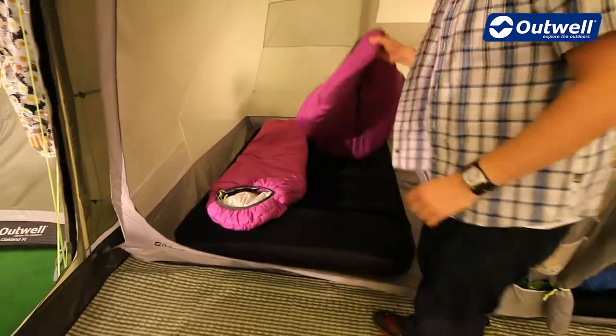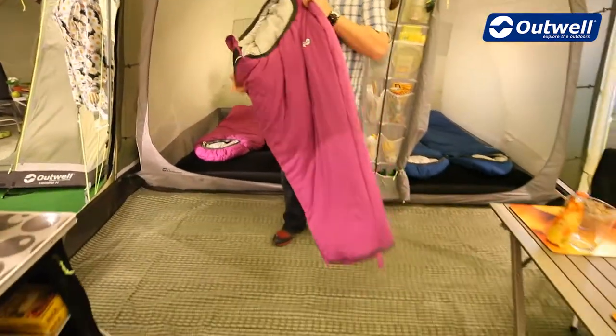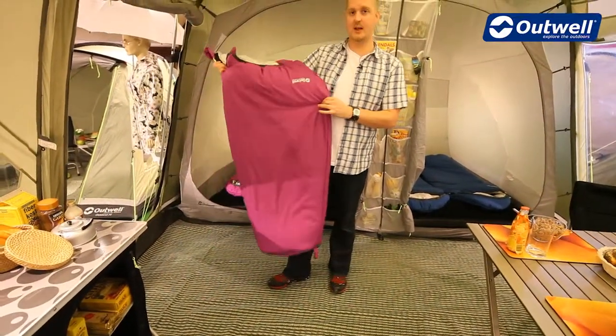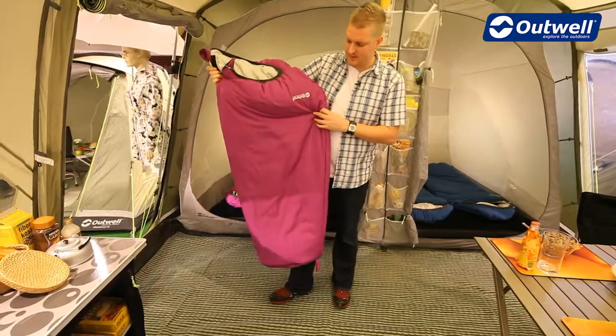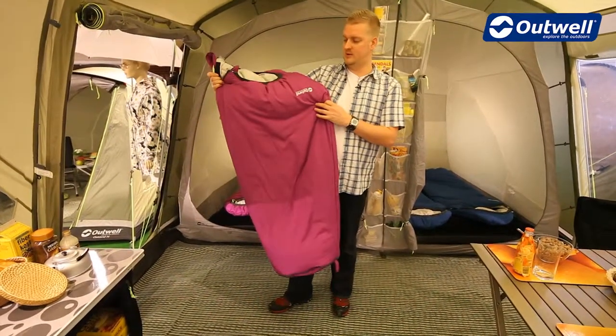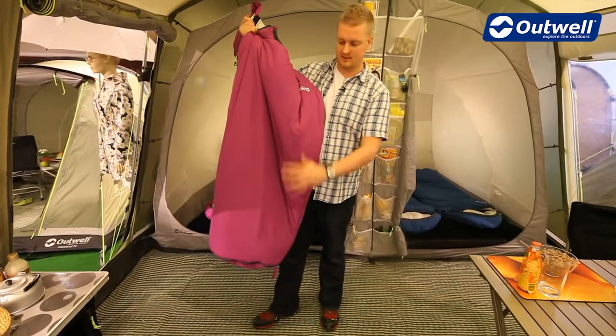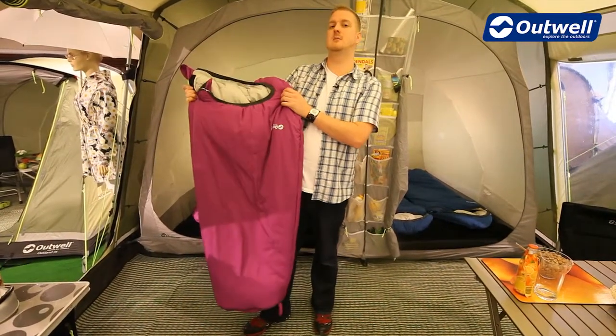Taking a closer look at the bag, what's unique about it is that there are actually two different lengths. When it's like this it is 130 centimeters long, and when we zip that out to convert it into a longer bag, it goes up to 160 centimeters.